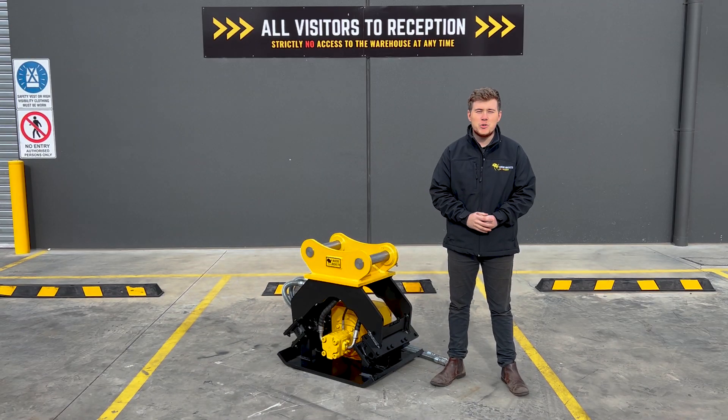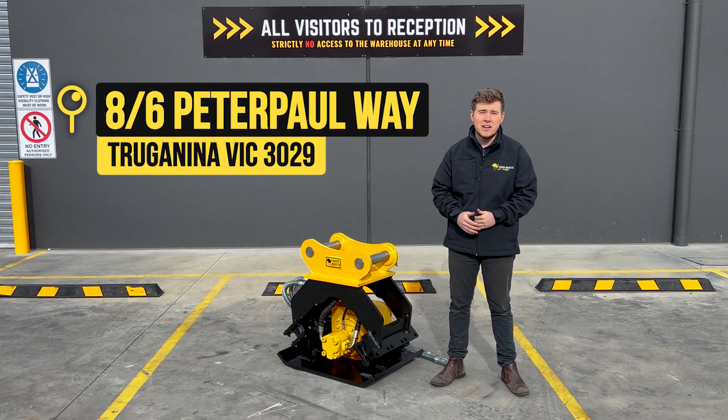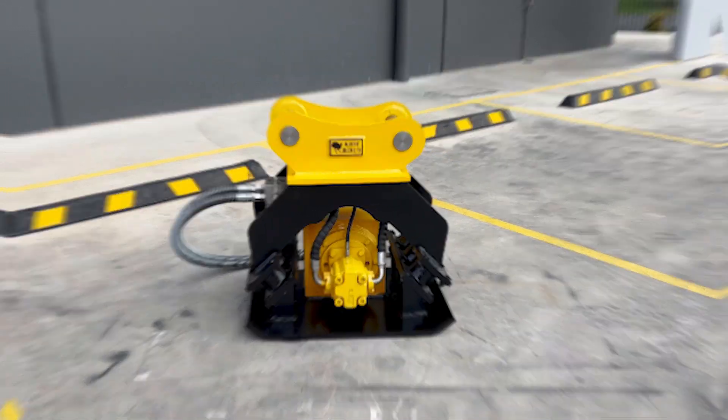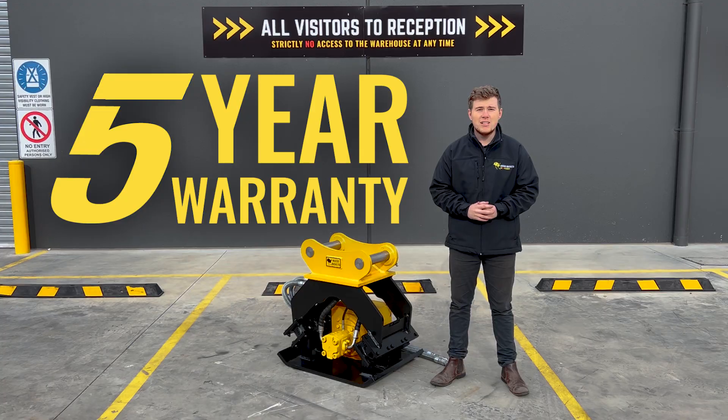Hey guys, welcome back to Aussie Buckets' main distribution facility here in Truganina, Melbourne. My name's Riley and today we're going to be walking you through our vibrating compaction plate. This product's going to come with our industry-leading five-year warranty, so let's check it out.